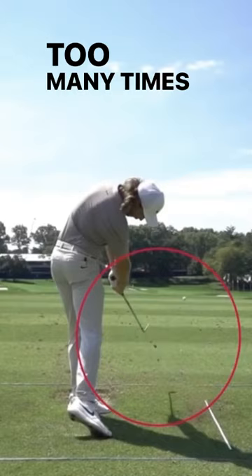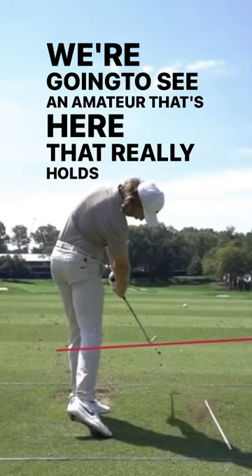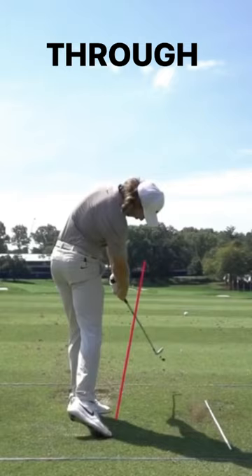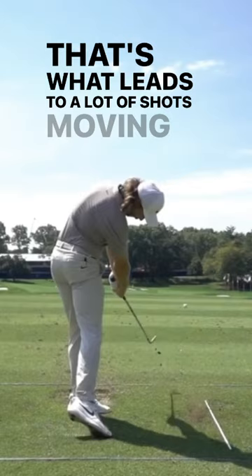Too many times at this position, we're going to see one of two things. We're going to see an amateur that really holds the clubface position open at this point, or because they've stopped moving their body, their hands have to flip over to control the clubface and the clubface gets shut coming through. That's where a lot of our inconsistency comes from, and that's what leads to a lot of shots moving off to the right or moving off to the left.